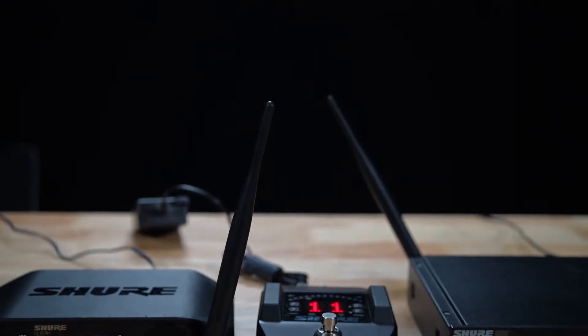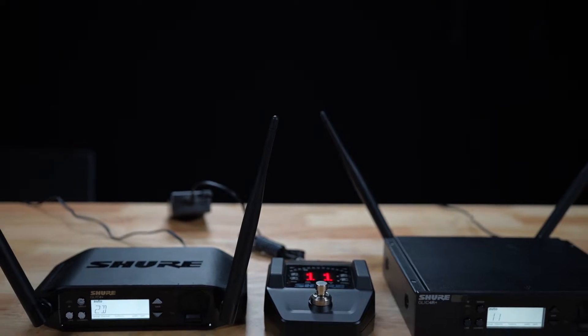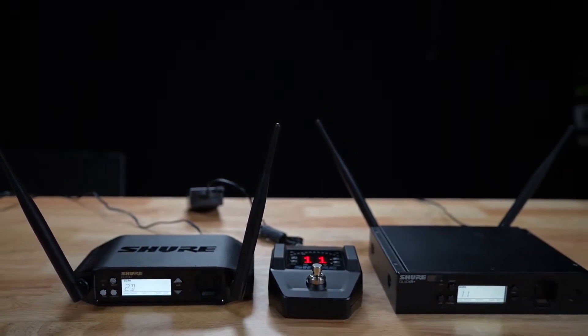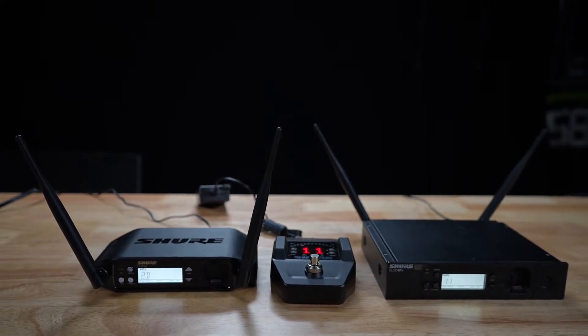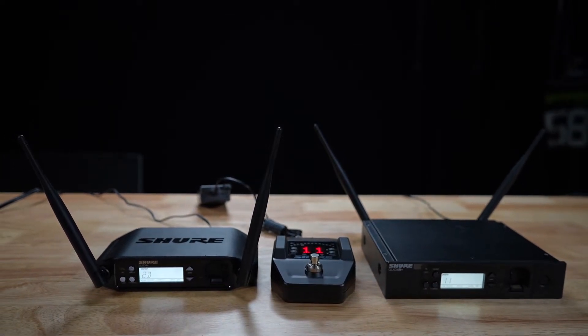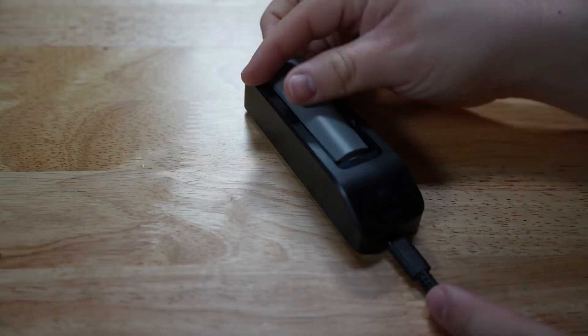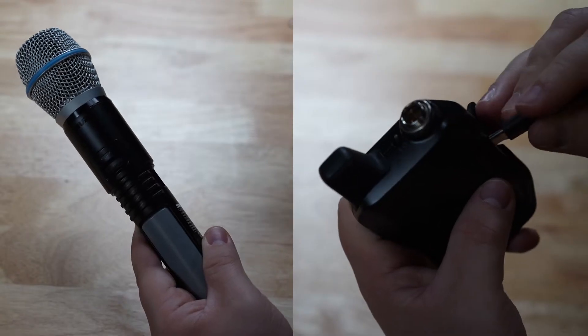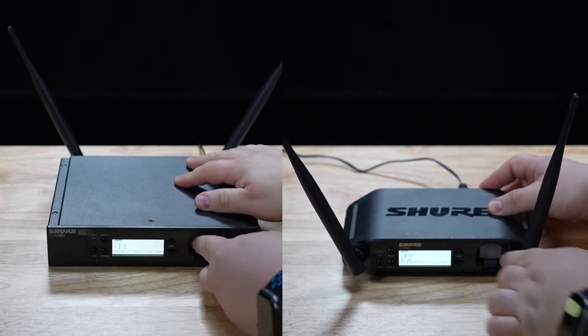If you're already acquainted with GLX-D, the GLX-D Plus system should look very familiar. The receivers come in the same three form factors: the tabletop receiver, our famous guitar pedal receiver with built-in tuner, and our half-rack receiver with removable antennas. Additionally, you have the same rechargeability options as before — a stand-alone sled charger using either of the transmitters, or using a half-rack or tabletop receiver.